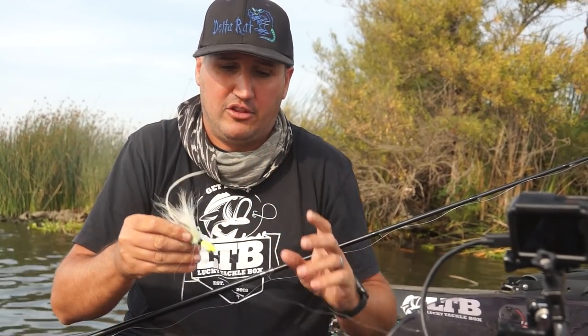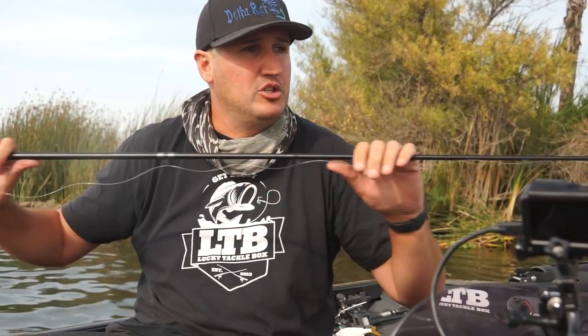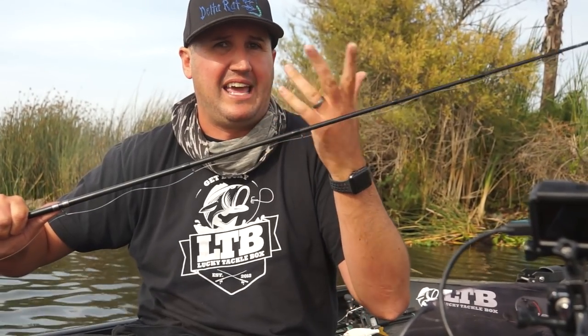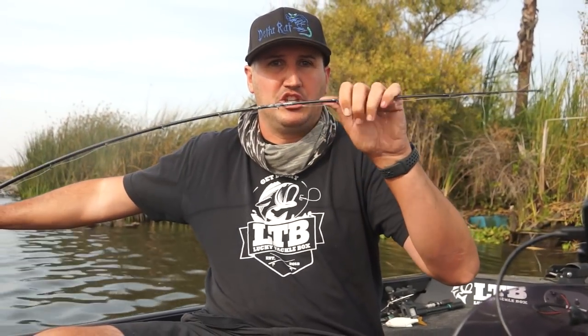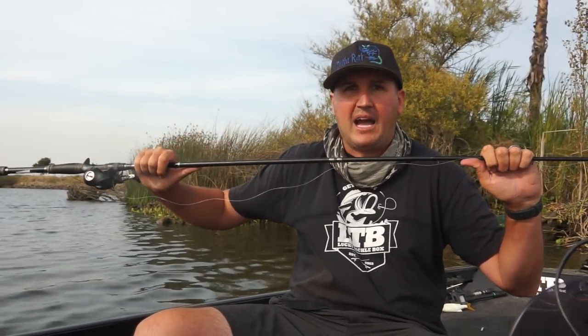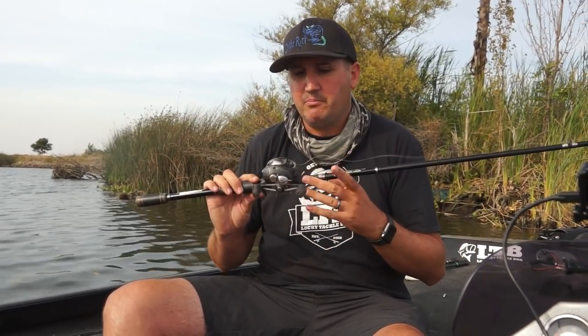With that 20-pound fluorocarbon I like a seven to seven-foot-six rod. I usually make a really long cast with a hair jig style bait and hop it up, so the longer rod helps. A seven to seven-foot-six heavy power, fast action — bending right up in the tip. Fast action gives you a ton of backbone. With that big stout hook you need to be able to set it hard.